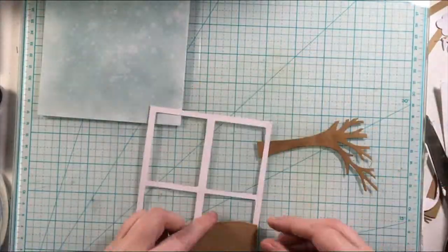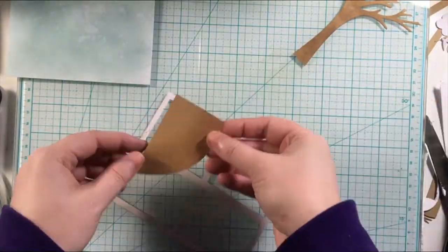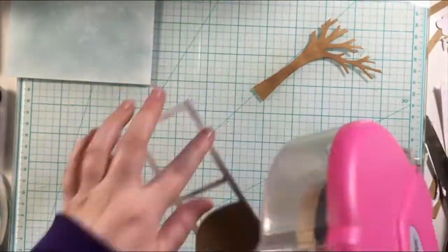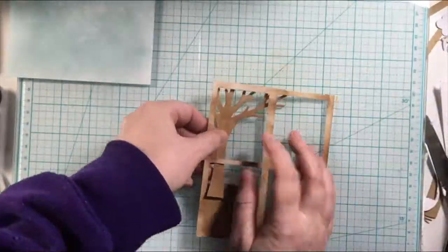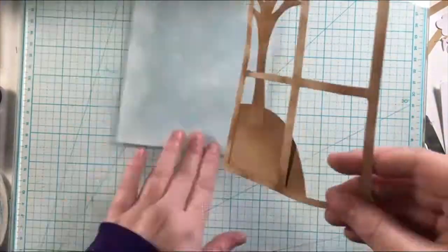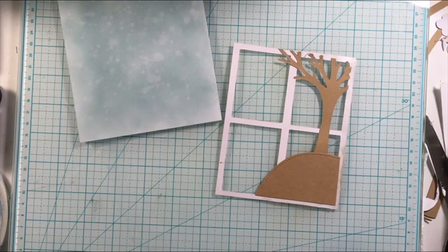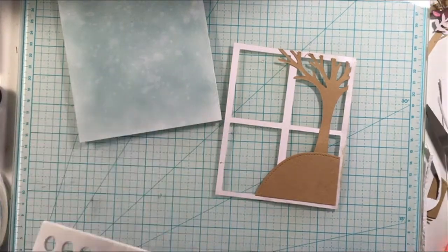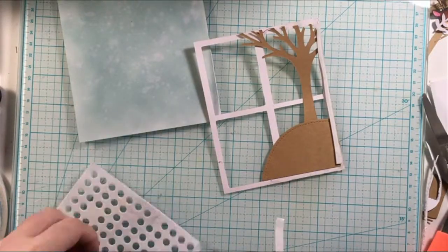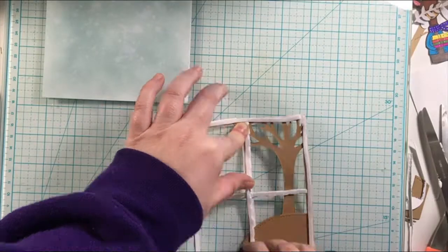I'm gluing these pieces to the windowsill so they stay in place. I filmed this part over a couple of days — this is where my brain started to get some crazy ideas and I had fun with it. I kind of wanted to make this into a shaker card, but I don't love shaker cards. I never quite figure out how to make them shake really well, so they're just not my thing.